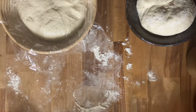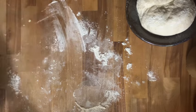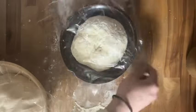Once I get done loafing them all up, I'm just going to plastic wrap all of them so they don't get crusty on the outside and put them in the fridge so that they can ferment for the night.